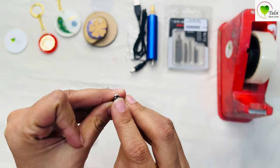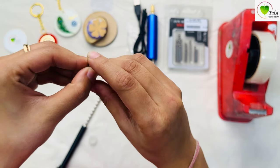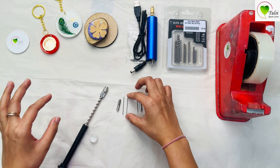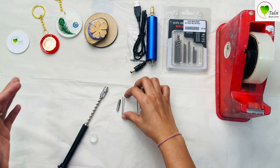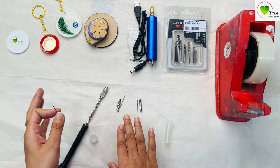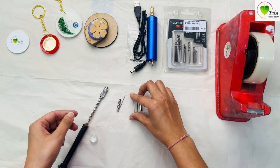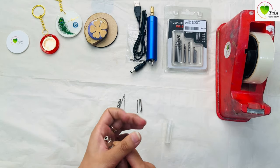The thicker nozzle is for the thicker bit and the thin nozzle is for the thinner bits. Generally it comes as two-and-two, but it can vary. A bit can be fixed with either nozzle using some hacks. We'll start with the fixing method.